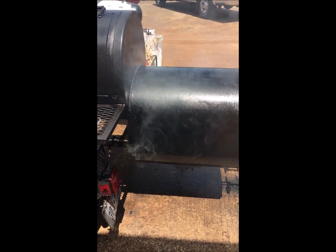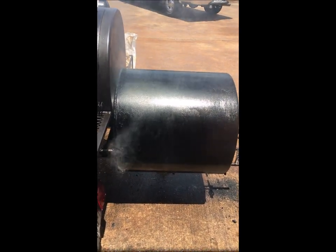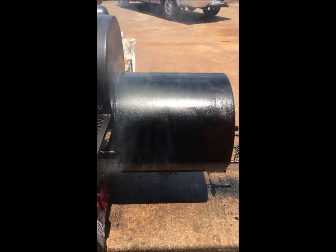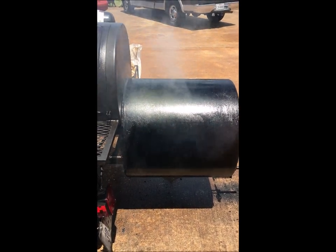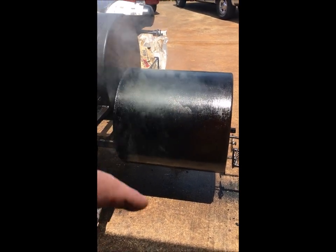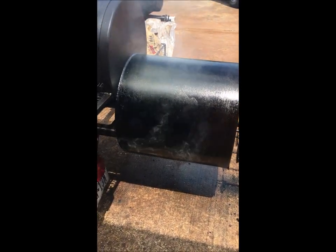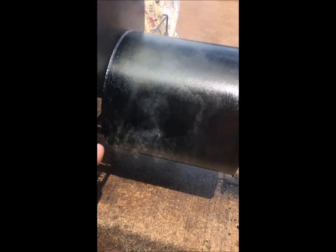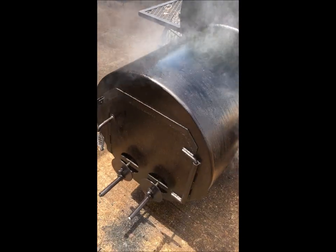I've got a big Falcon pit with a 24 by 24 by quarter-inch thick firebox. This is one of my rental pits and it had zero paint on it. All I did was fire it up about an hour and a half ago — it looked rusted, had surface rust on it — and I fired it up and squirted cooking oil on it, which is why you see it smoking and why it's turning black.